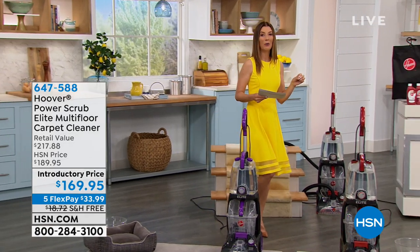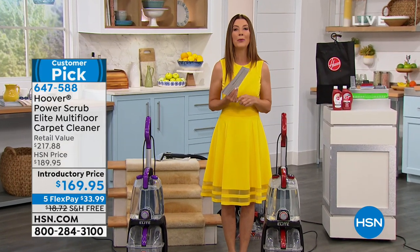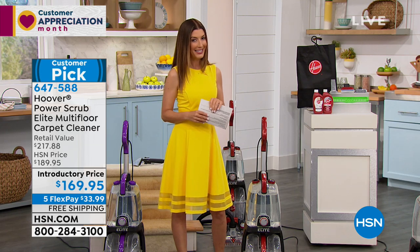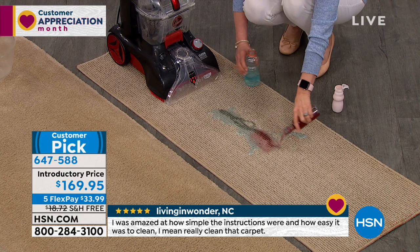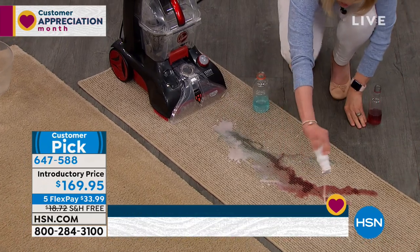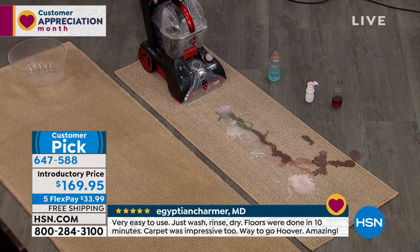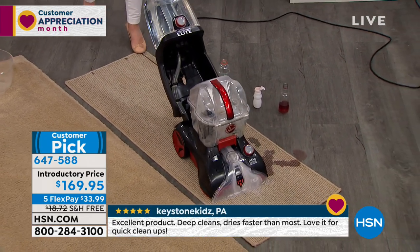We can actually do a deep clean with the Hoover carpet cleaner — this isn't just any carpet cleaner from Hoover. It is their number one nationwide bestseller and also our number one top-rated Hoover here at HSN. It's a great way to get our spring cleaning done. Julie Truster is here to demo, so you can see how powerful this is. The best part is it's a true two-in-one — not just for carpets, it also gives you a deep clean on hard floors.